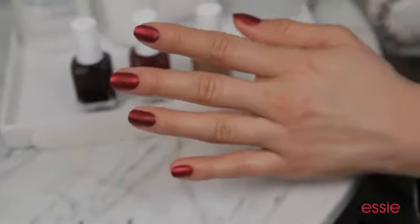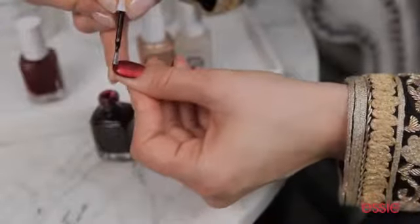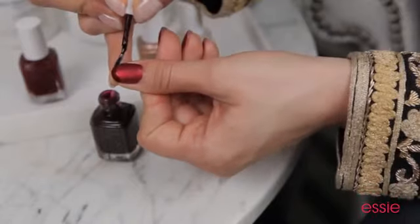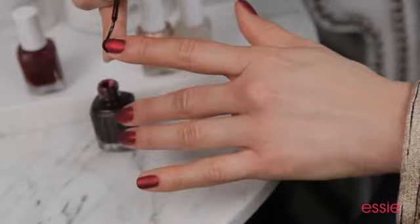We're going to complete the French manicure look with a tip of Wicked. When applying a French tip, it's important that you remember that they're supposed to be smiles. Try not to go straight across the nail. Notice how when I polish, I'm actually moving my hand rather than the brush. I find this gives me a great smile line, and it's a lot easier.